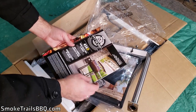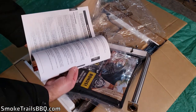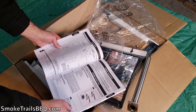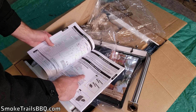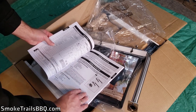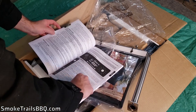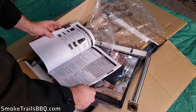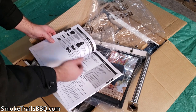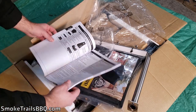Here is the wood pellet grill and smoker instruction manual for the 456D — it's got a bunch of great information. It has the assembly instructions, which I'll need for the assembly portion, but I'm going to do a separate video on that. So this is just the unboxing and initial impression.